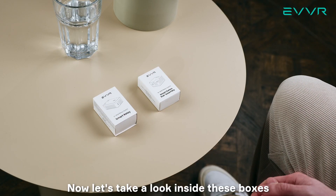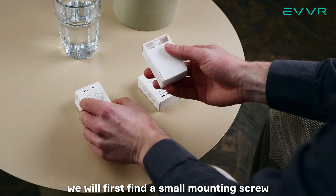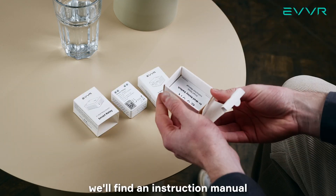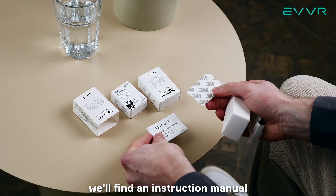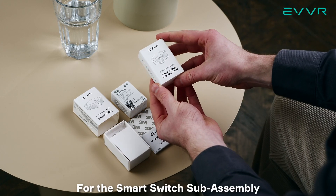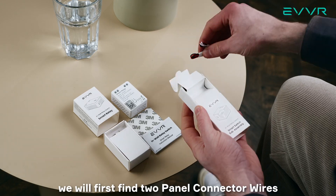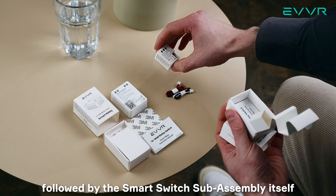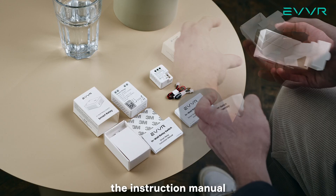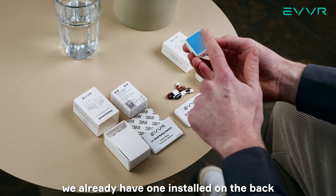Now, let's take a look inside these boxes. We'll start with the smart relay. When we open this box, we will first find a small mounting screw, followed by the smart relay itself. At the bottom, we'll find an instruction manual as well as a double-sided foam pad. For the smart switch sub-assembly, when we open this up, we will first find two panel connector wires, followed by the smart switch sub-assembly itself, and at the bottom, the instruction manual. You'll notice that the smart switch sub-assembly does not have a separate foam pad — that is because we already have one installed on the back.